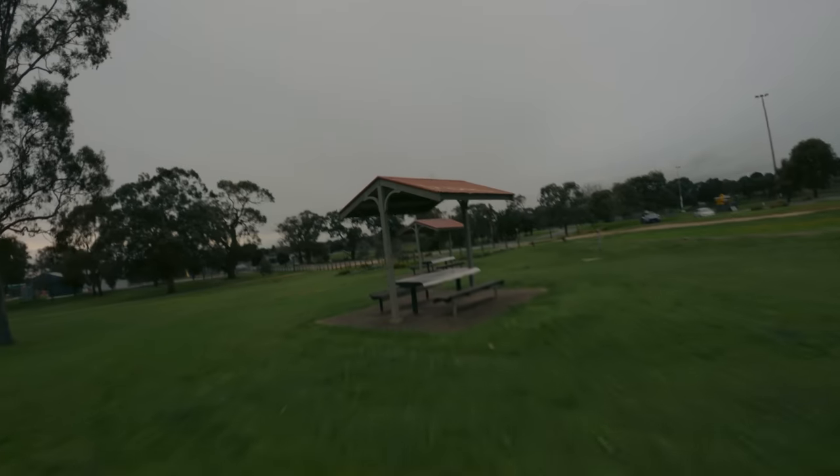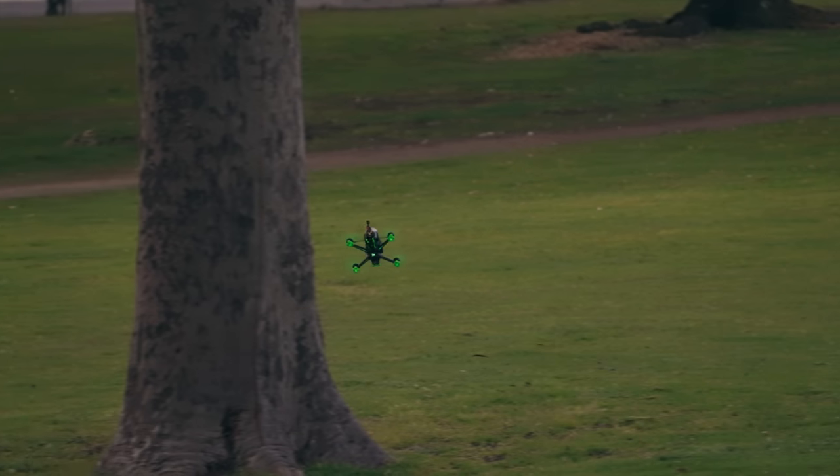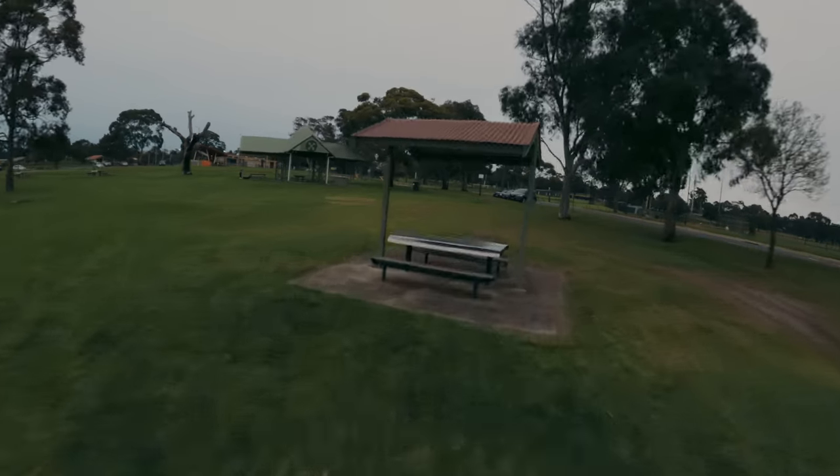Now I'm nowhere near a professional at freestyle flying, but I do know enough to put it through some tests and compare it to my previous FPV drone. I was surprised that with the GoPro Hero 9 and a very heavy battery, it was still able to perform incredibly well. And I didn't feel any prop wash at all whilst falling and diving.